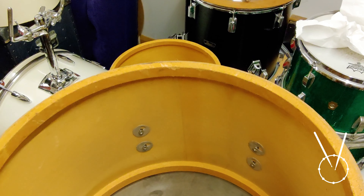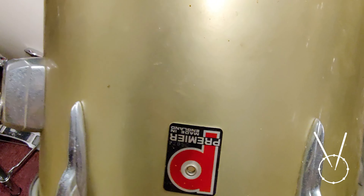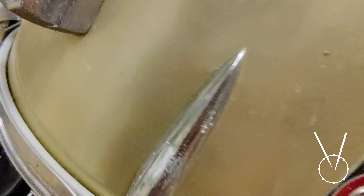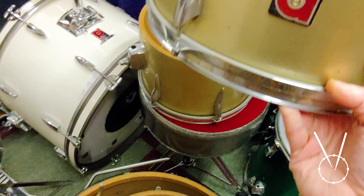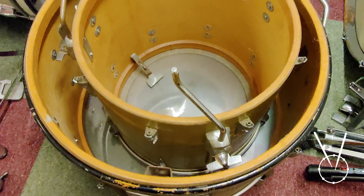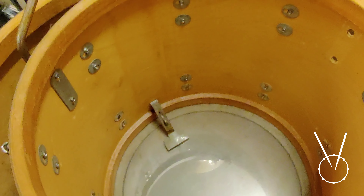Too bad — there's no ply separation. There's a few gnarly bits, that really happens on these concert tom kits. Badges are pretty clean. The finish is dirty, it's so dirty, this kit is really dirty. And it appears to be completely cobwebs and things. This is free on Facebook.